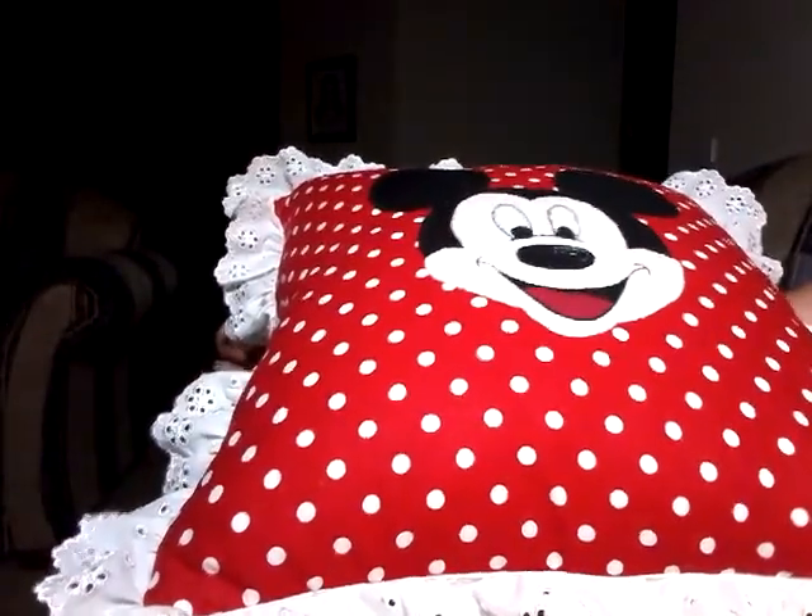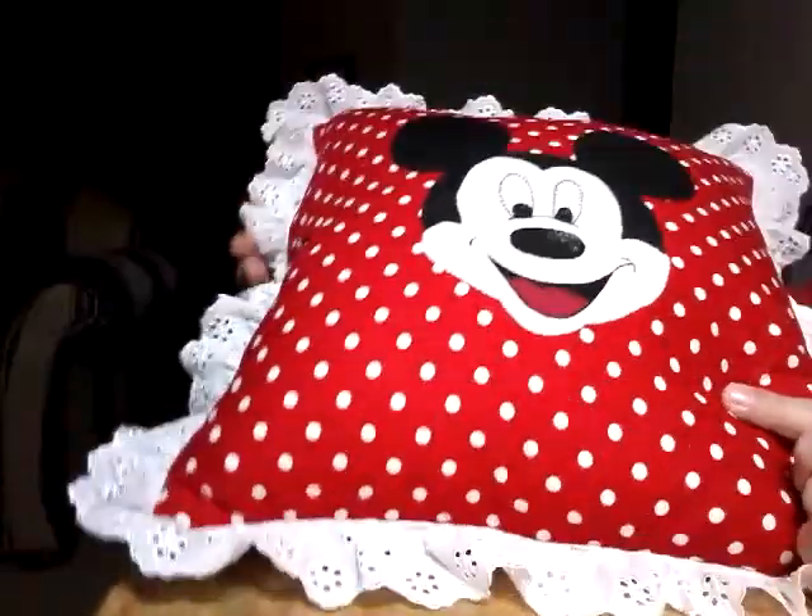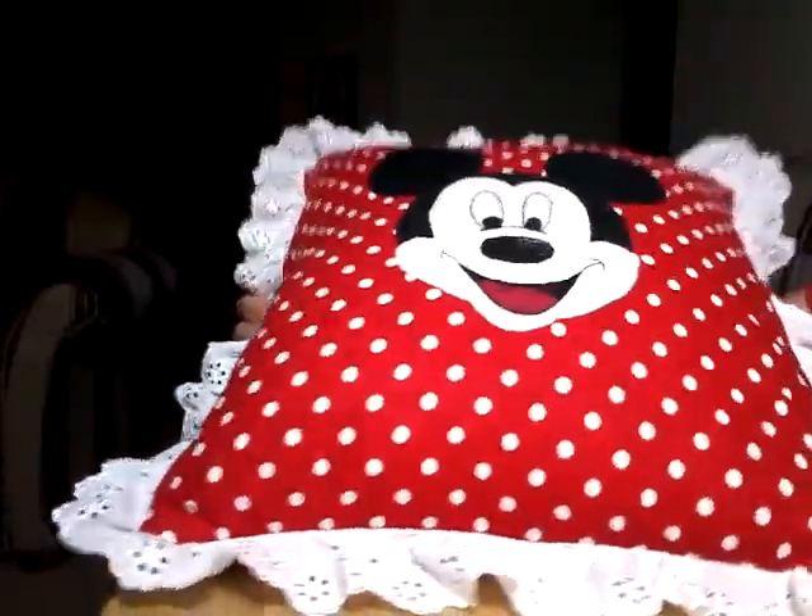Hi guys, and welcome back to my channel. This is a project share of two projects that I've made for two special people in my life. I'm not going to say who they're for, but I will show you what I've created.